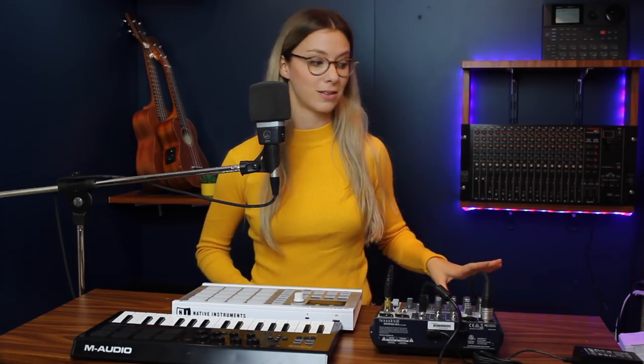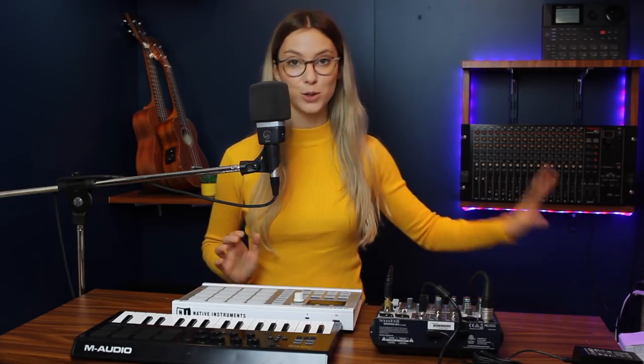Everything is recorded into my laptop and I use the software Logic Pro. It's only available for Mac users, but I find it great because it's easy to use and complete. That's it for the recording part — now comes the post-production part.